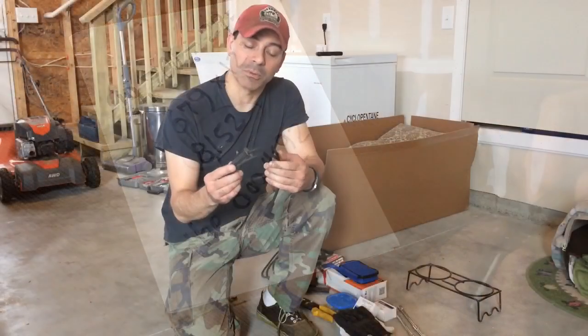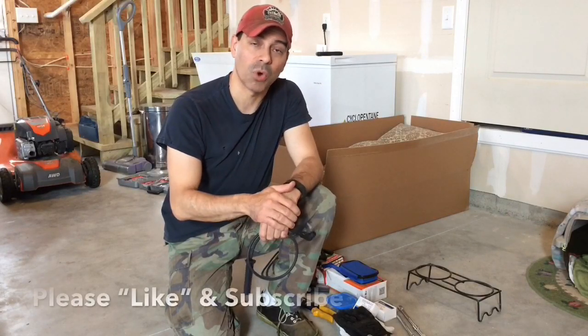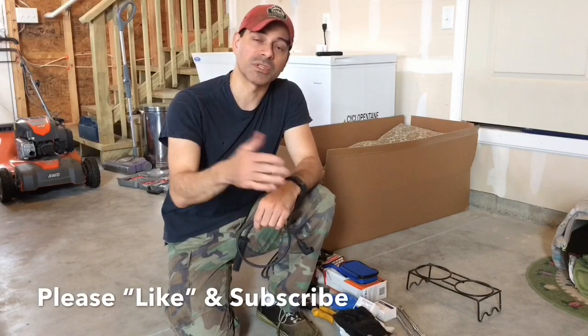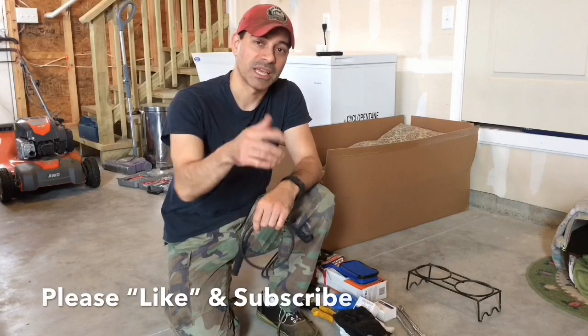That pretty much wraps up our video today on how to check the resistance on spark plug wires. I hope this video helped you out. Please send any questions or comments. As always, I appreciate all the support — please like the video, subscribe to the channel, and we'll see you next time.